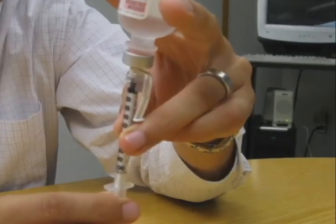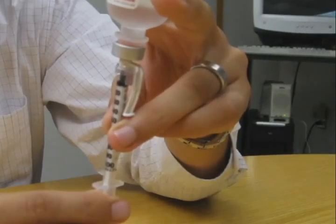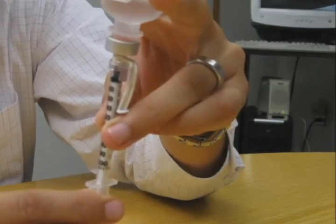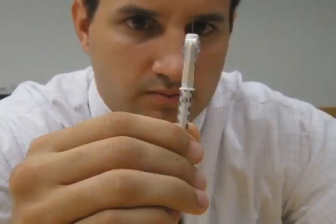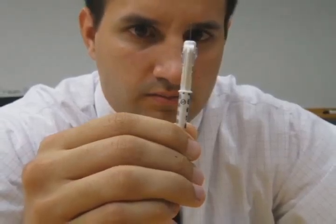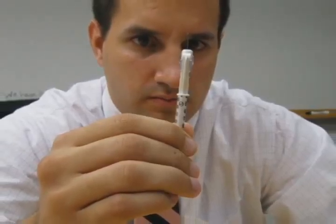If air bubbles appear in the syringe after you pull up the insulin, gently flick the syringe with your finger to make the bubbles rise to the top of the syringe and push the insulin back into the vial. Draw back on the plunger a second time to get the desired dose. Very tiny bubbles are not a concern. Pull the syringe out of the insulin vial and double check the dose withdrawn. Make sure that there are no large air bubbles present within the syringe and that the tip of the plunger is at the desired line for the correct dose of insulin needed.